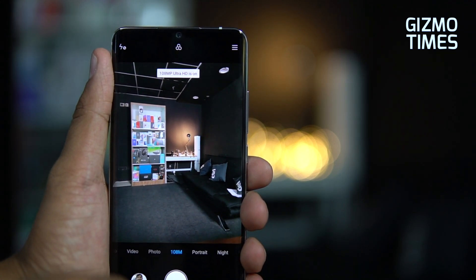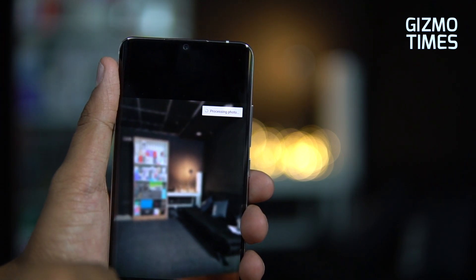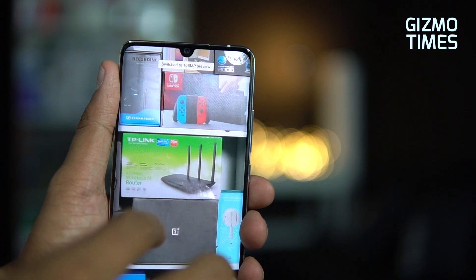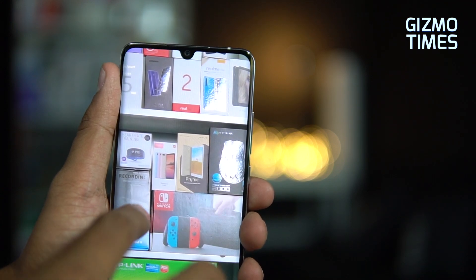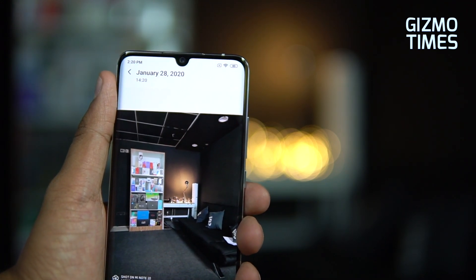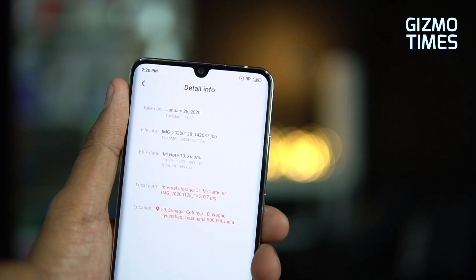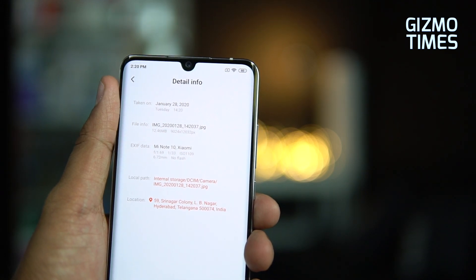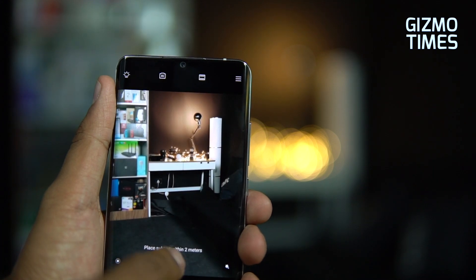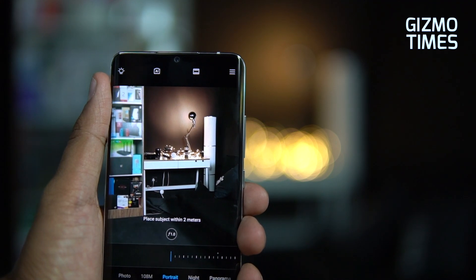There's a direct option for 108 megapixel captures in the camera app. It does take some time to save and process. The full resolution capture is 9024 x 12032 pixels — quite large — but even at a distance, details are well retained in the output.